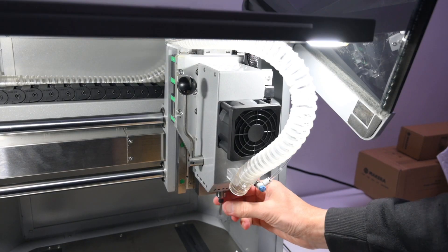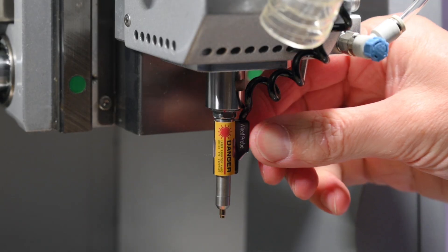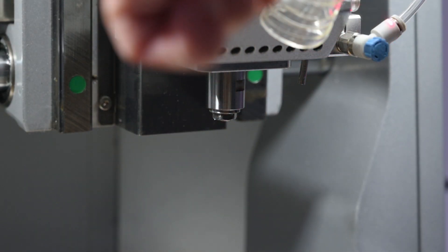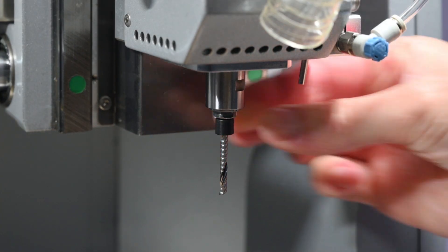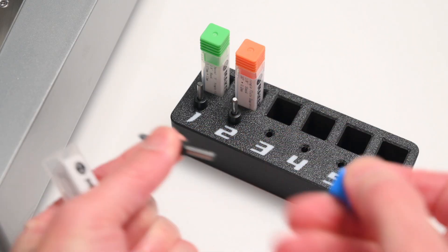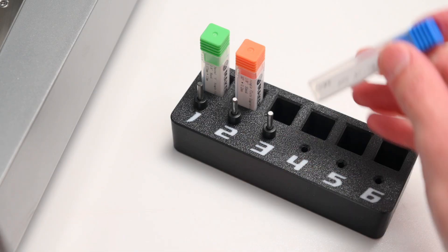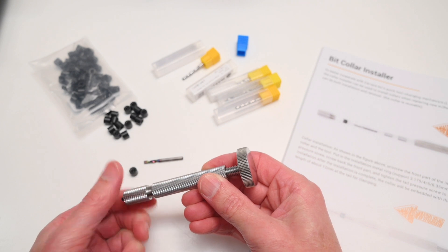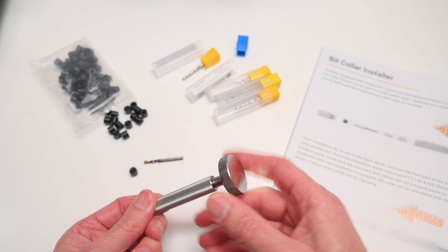One of the biggest advantages of this machine is how fast and easy the tool bit changing process is. You just pull down on the side handle to release the current bit, then pop in a new one and lock it in place with the handle. I organise my tool bits by number and ready to go for the job, so I can change them out in a few seconds and jump right back into machining. You're not locked into any specific bits either — you can easily swap them out for different brands and sizes to suit your project. The machine also comes with a special tool to help set up any new bits with a collar.